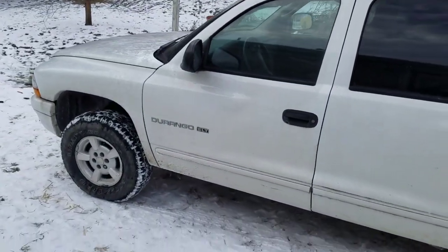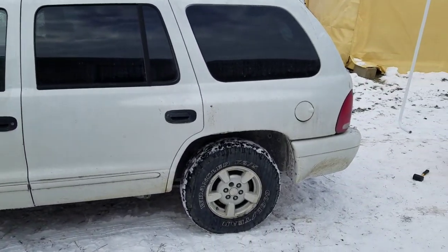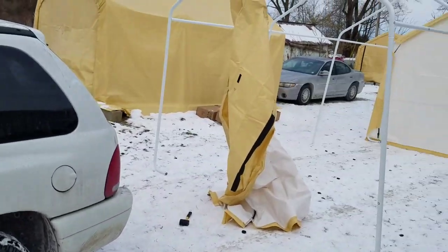Even my Durango fits in it. This thing has third row seating, V8, four wheel drive — I think it's 16 feet long — and it fits in these.